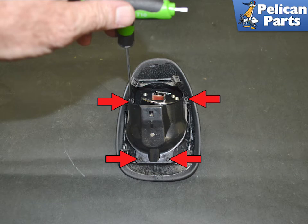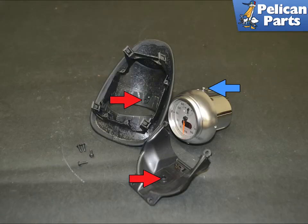If you are installing a new clock or need to remount yours, use a T10 torx and remove the four screws. Separate the housing. Here you can see the two mounting holes, indicated by red arrows, that the post — indicated by a blue arrow — in the clock must sit in.